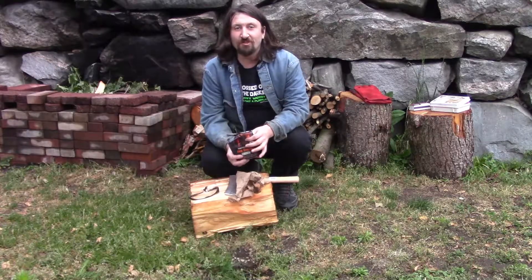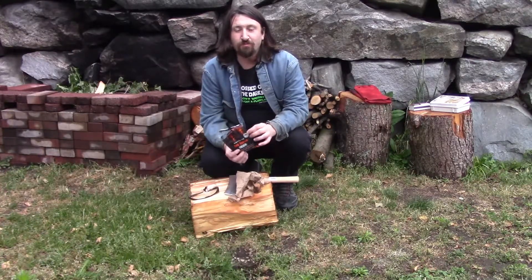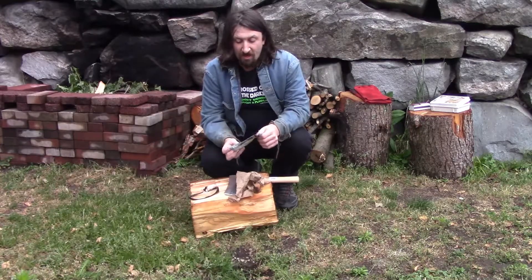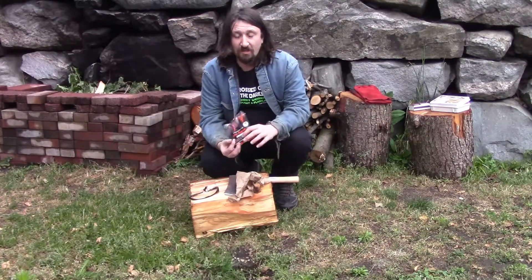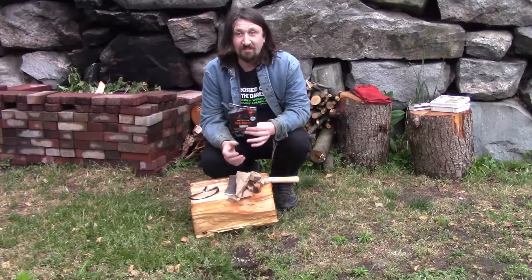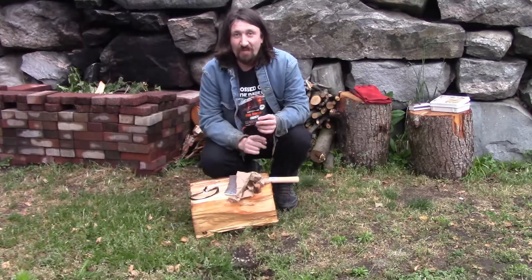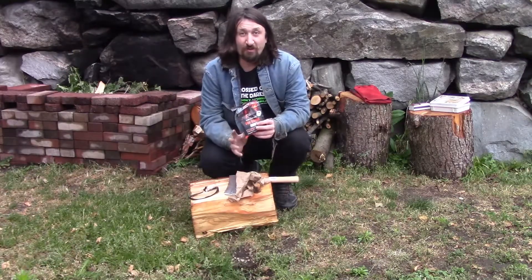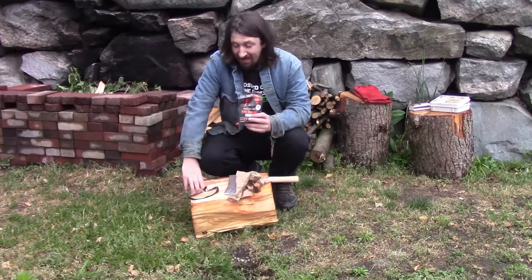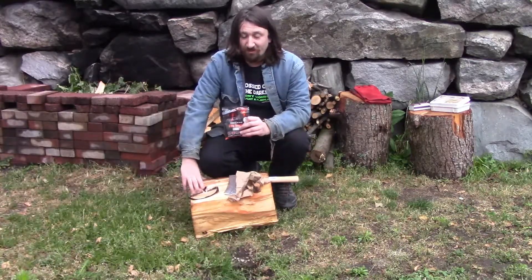Hello campers, welcome back to the Casual Car Camper. I'm your host Brian, and today we're going to do a product test slash torture test for a fire starter. This is InstaFire fire starter — it was on Shark Tank and has been tested by a lot of YouTubers on water and everything else, but I want to torture test it in a situation that's fairly realistic. I have a log that's been sitting out in the rain for a day and it's also green, which makes it harder to light.